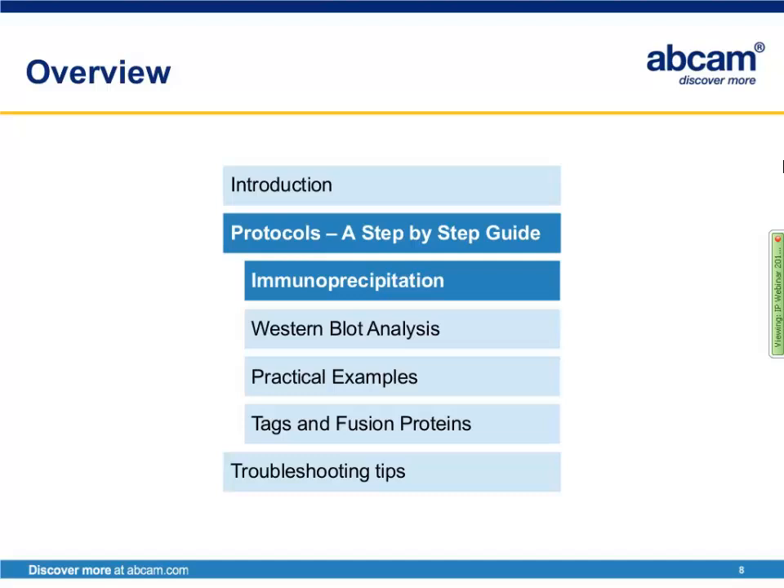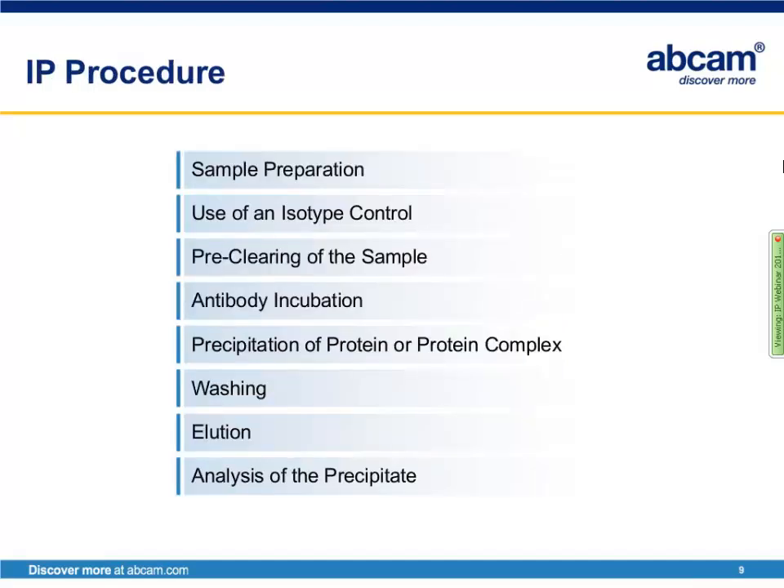Now that we know what immunoprecipitation is and how it can be used, I'd like to go over a protocol in more detail. As an overview: first, preparation of your sample; followed by the use of an isotype control; pre-clearing your sample; incubation with the antibody against your protein of interest; precipitation of that sample from the protein mixture; washing of the beads to ensure sufficient and specific binding; elution of your sample off the beads; and finally analysis of the precipitate.